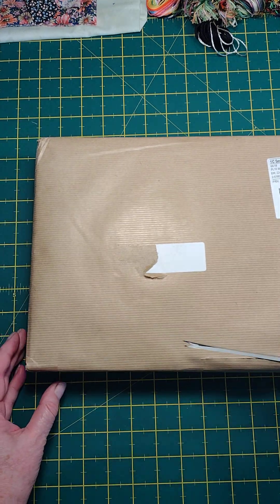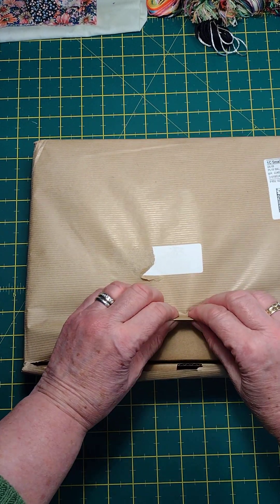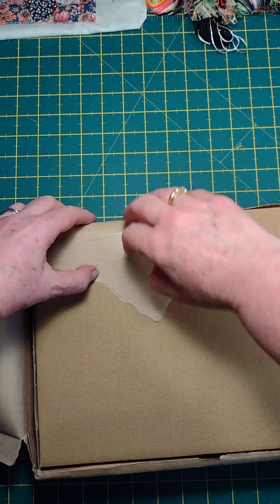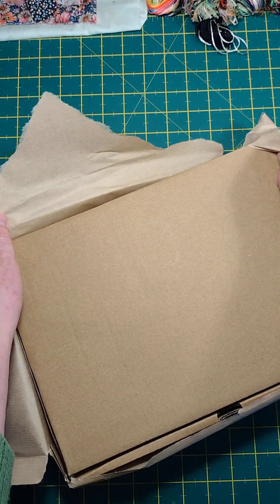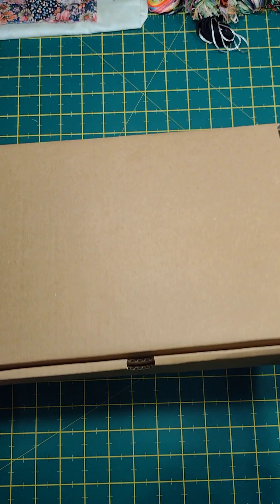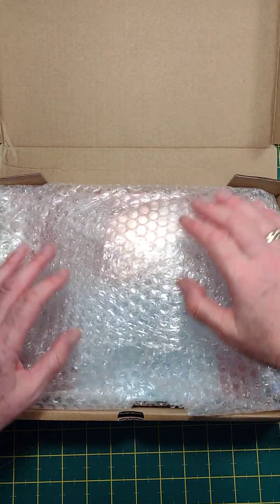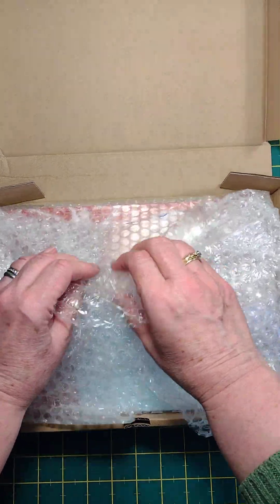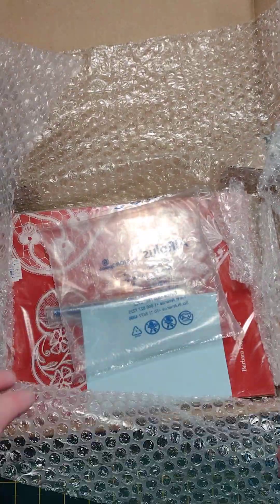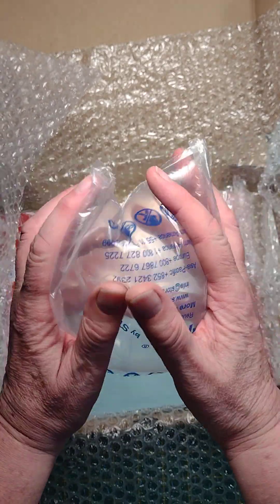There's a box inside! Oh the excitement — a handy box, yes I can use that. Bubble wrap, great stuff. Oh bonus bubble wrap — should I, should I?